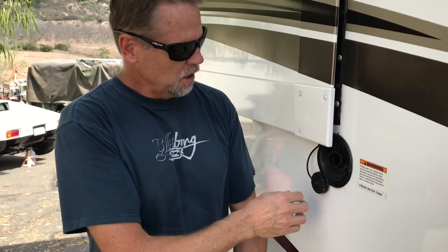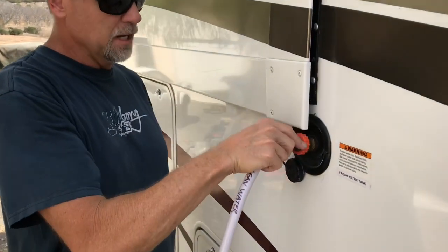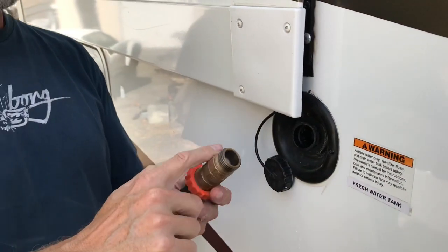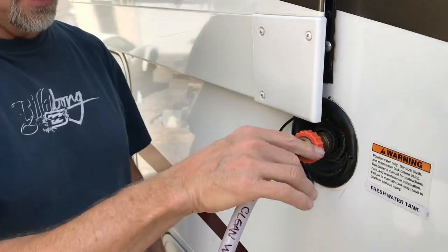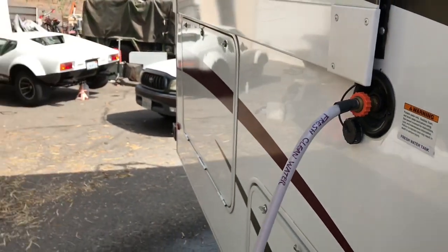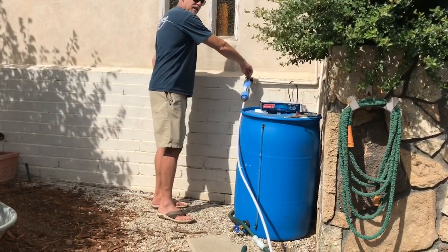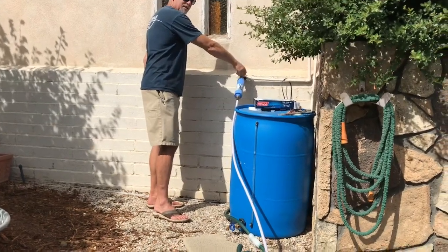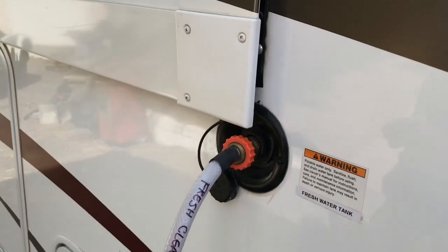My fresh water tank fill is on the starboard side — the passenger side. There's no threaded connection there, so I just leave my pressure regulator on it. This is going to take about 20 minutes to fill, so I just walk over, turn it on to full blast, and the water starts filling up.